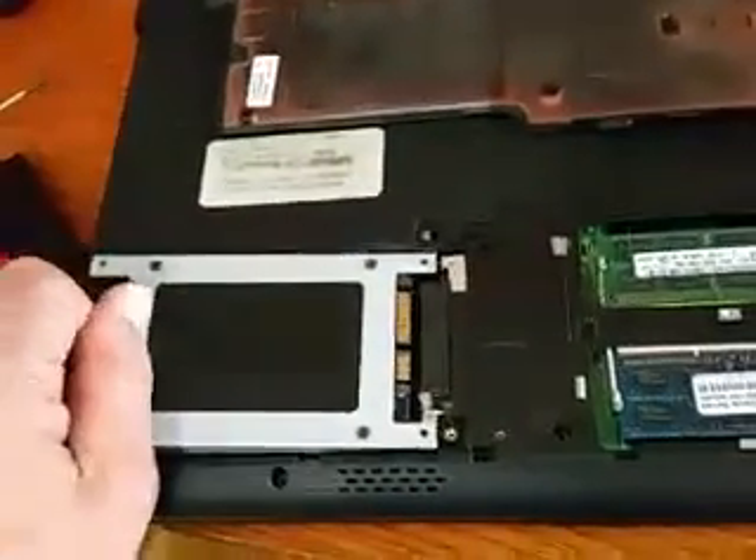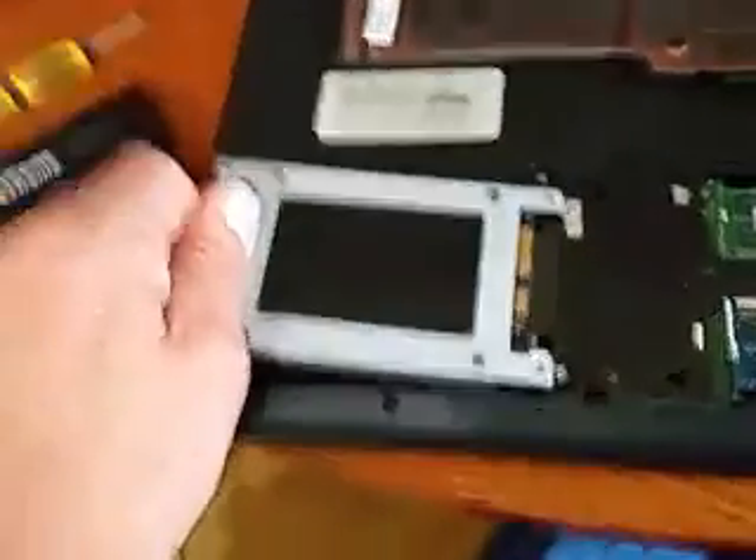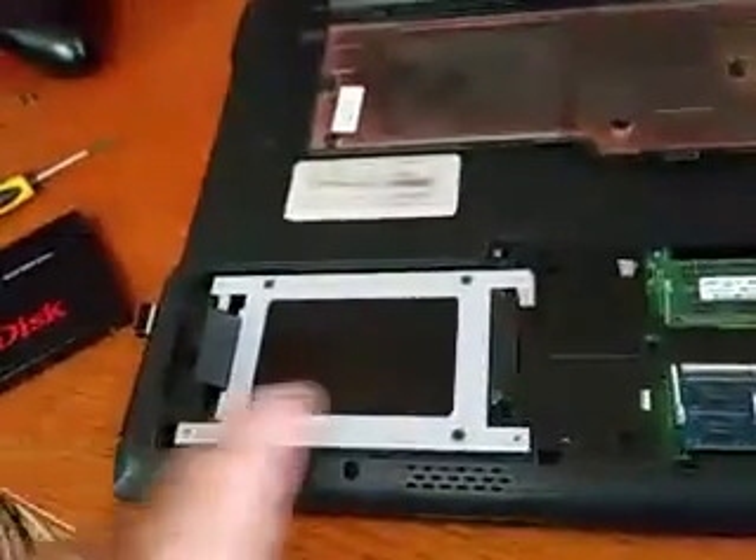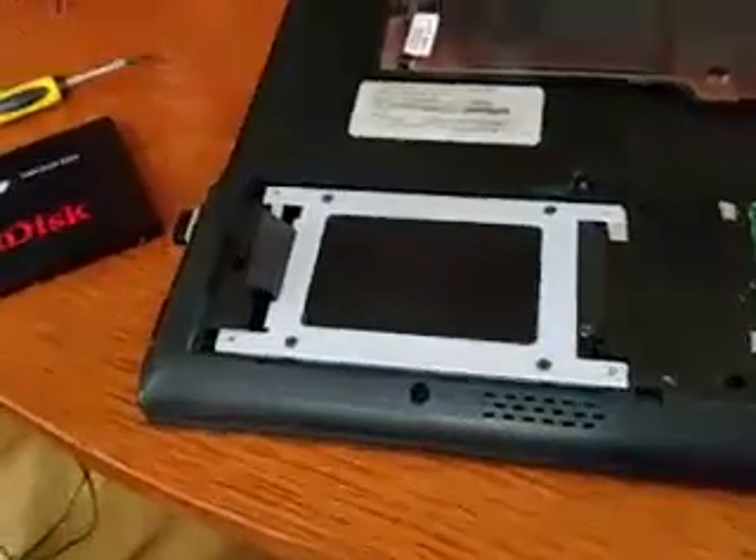Once it's done, you simply slot this back in, like so. And you put in this screw, this screw, and that screw. There's one there. And that's how you replace it.